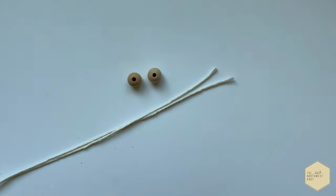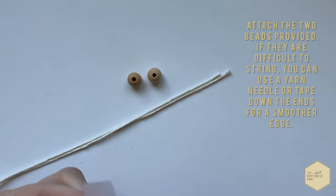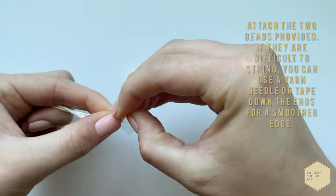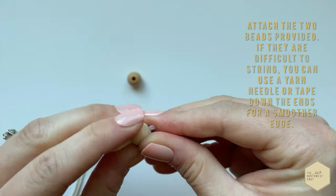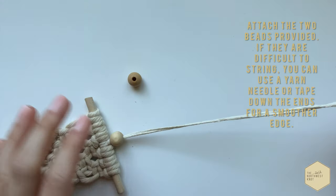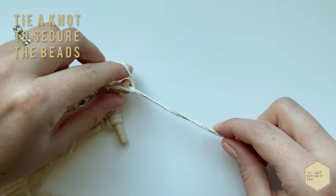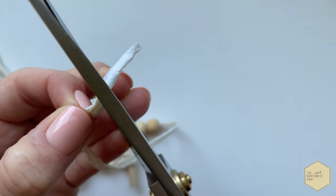Now grab your beads and your scotch tape. If you have some kind of yarn needle or a thicker needle, you can totally use that — the tape is just a little trick I like to use. Tape your two ends; this is so we can fit our two strands easily through the beads. Roll it along the end and kind of create like a point — make sure it's really tight on there, and it just makes it easier to get the beads through. Then tie one final overhand knot with that hanging strand right at the base, at the top of your beads, that way they stay secure, and trim the tape off the top of your hanging strand.